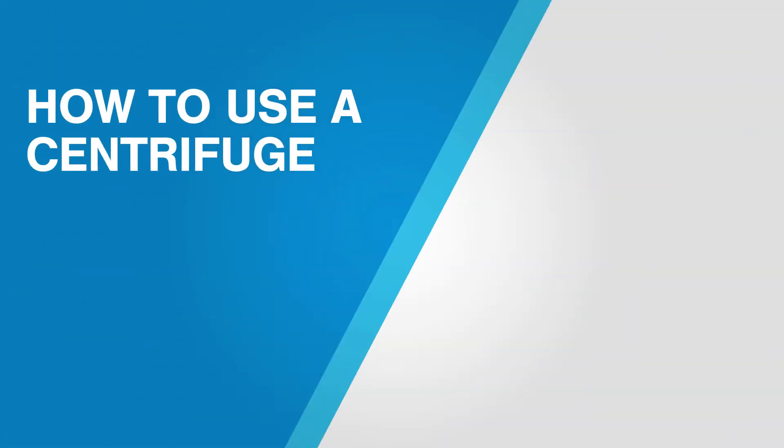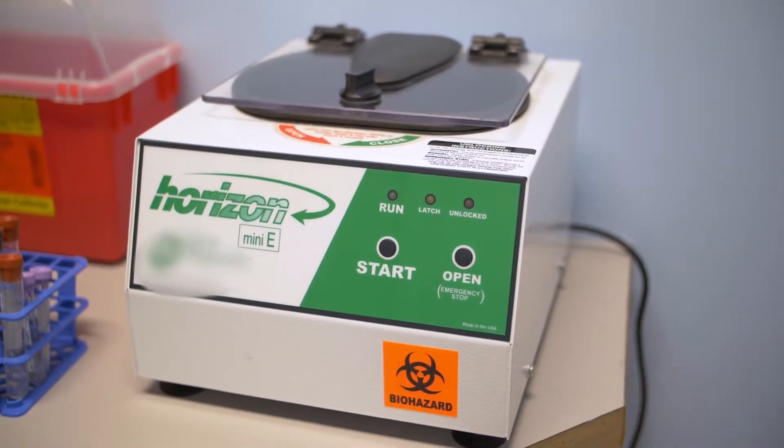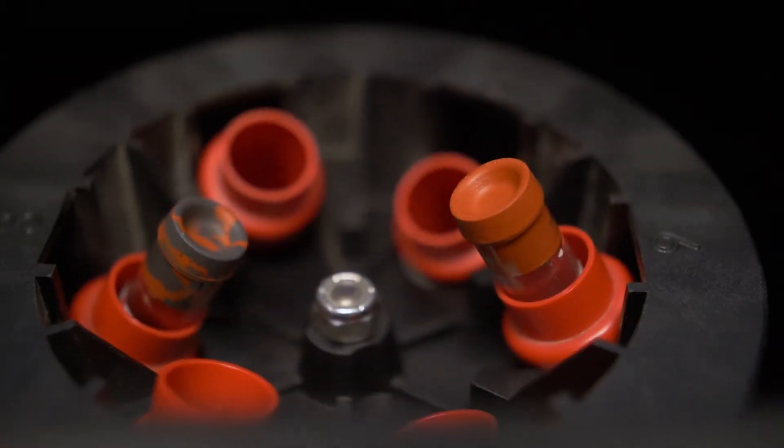A centrifuge is a type of laboratory and research equipment that spins liquids at a high rotation rate to separate them into their components and layer them based upon their density. Because of the high speed rotation rate, centrifuges are delicate, can break easily, and can be dangerous if used incorrectly.